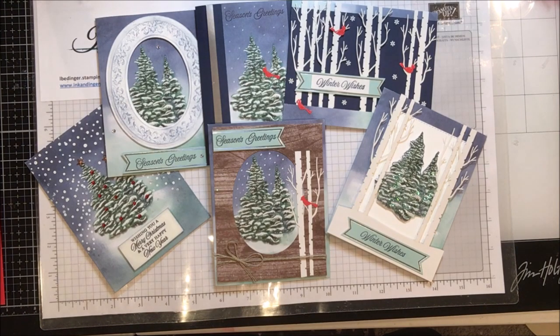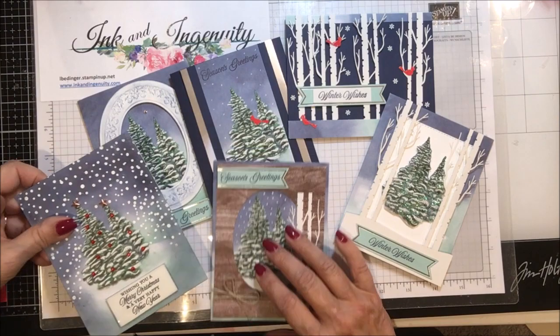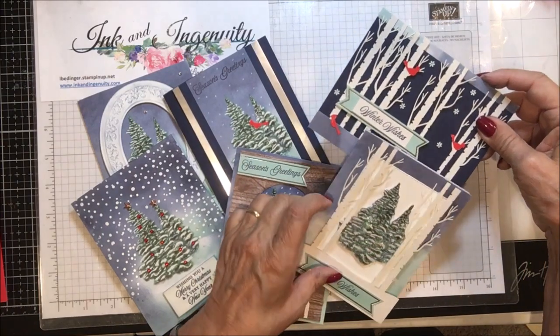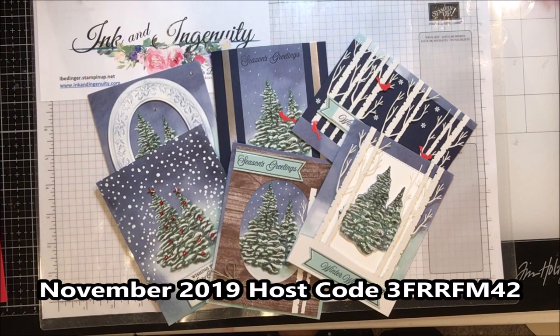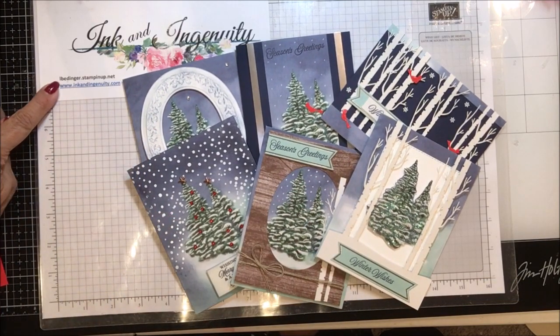Thank you so much for stopping by my YouTube channel today — I do so appreciate it. If you don't already have a Stampin' Up! demonstrator, I'd love to be your demonstrator, or you could join my team. My prize draw for the month of November is the Christmas Rose bundle — the stamp set, the die set, and a package of paper. All it takes to put yourself in the drawing is to place an order on my website, albedinger.stampinup.net, or you can get to it through my blog, www.inkandingenuity.com. Thanks again for stopping by and I'll be back soon with more cards, more tips, and more projects. Bye!